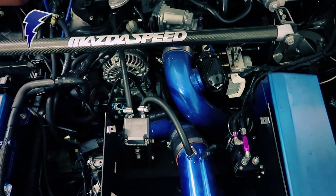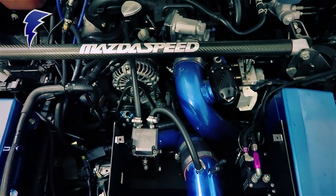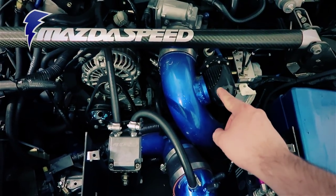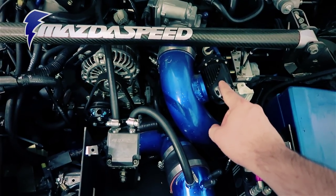More specifically, we have the Gredi turbo kit installed on this vehicle. You can see the blue charge pipe here. And in addition, you have the black HKS sequential blow-off valve special edition.